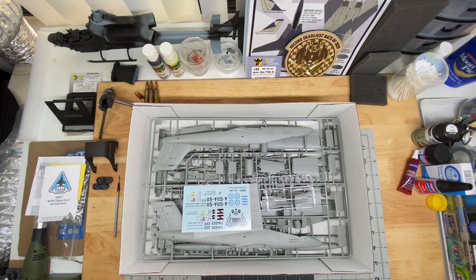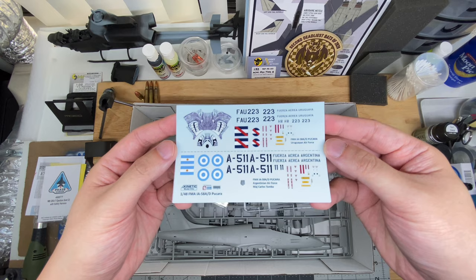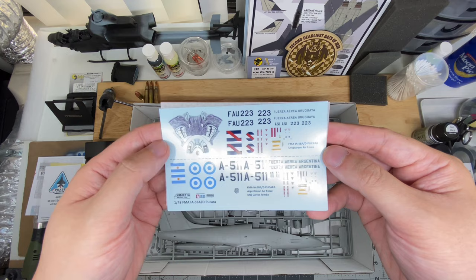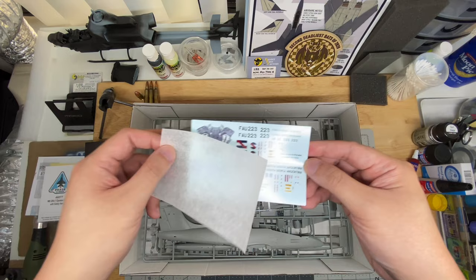In the instructions you will also have this little sheet of decals — not a very extensive sheet, but full color and well printed. Designed by Two Bobs, printed by Cartograph. Don't expect any issues with these. The nose art will be interesting to see how it wraps around. We have both schemes: roundels, flags, serial numbers, a little bit of stencil detail. Most of this goes around the front fuselage — like around under the canopy, the rescue cautions, and all that.